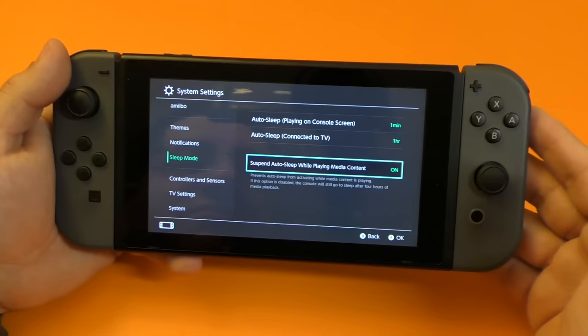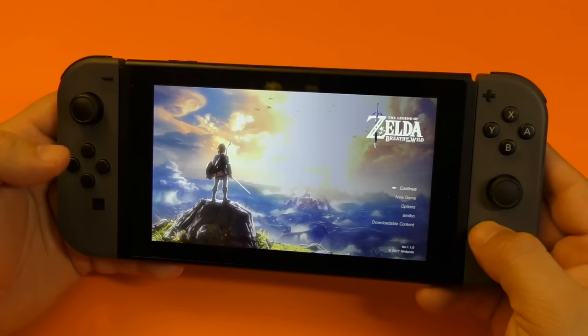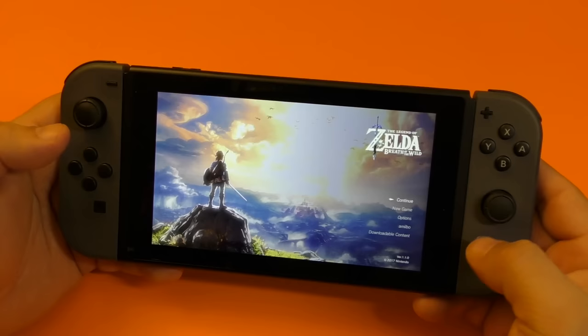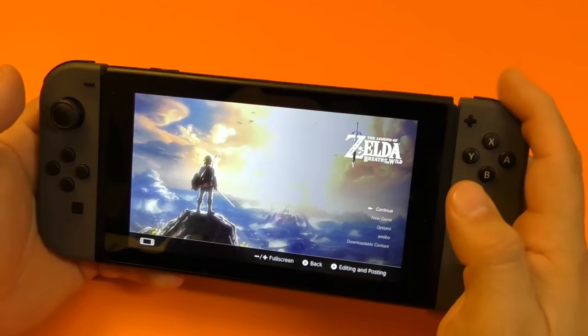Another cool feature here is how to take screenshots — there's a button right here. If you press it, it will take a screenshot. It doesn't matter where you are; you could be here in the settings or the menu. After you take the screenshot, you're going to go ahead right here to album. Here you can tap right there, and with the R button you can go through the photos just like that.